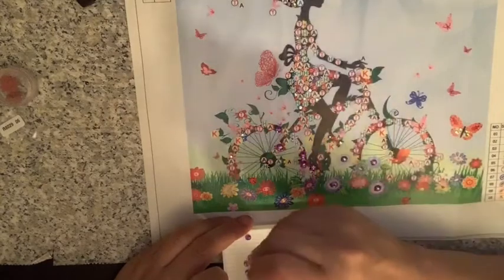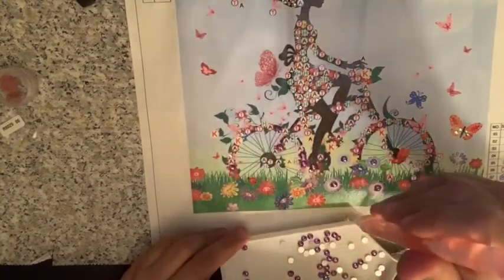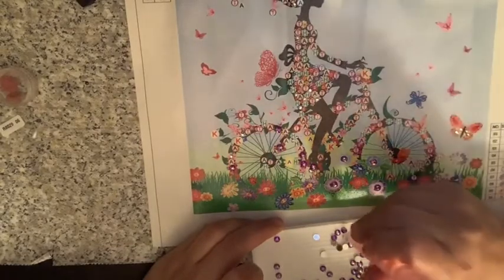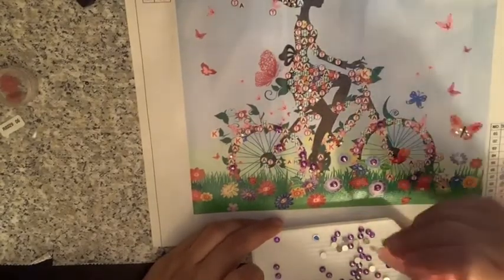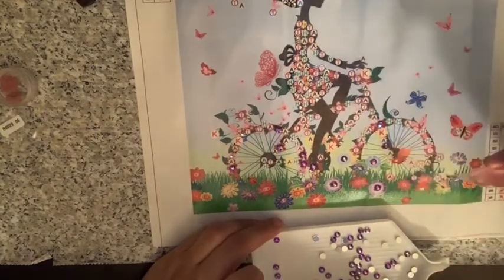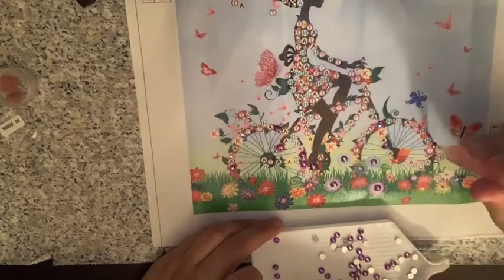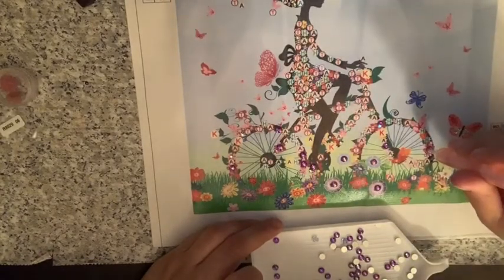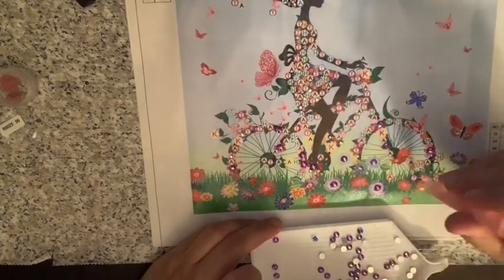The only other kind of picture I've done with these is that owl — my very first one. I found that I went really crooked on it with my lines, but it was my first diamond painting. Come on guys, you gotta give me a little bit of slack on it. I really like this color.